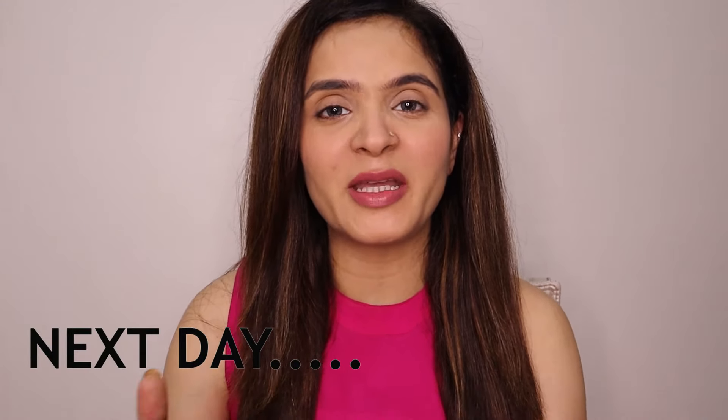Hi everybody, welcome back. This is the next day part of the video. I just rinsed my hair last night and did shampoo this morning. I also styled my hair because I have to shoot two more videos today. Anyway, let's talk about the result.